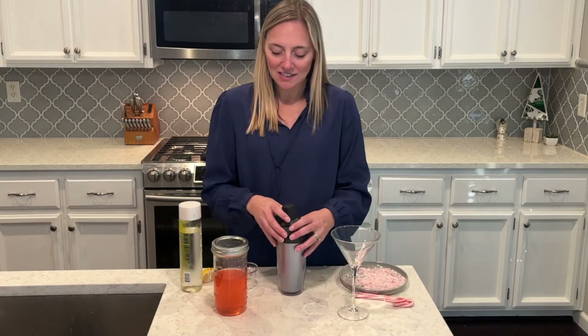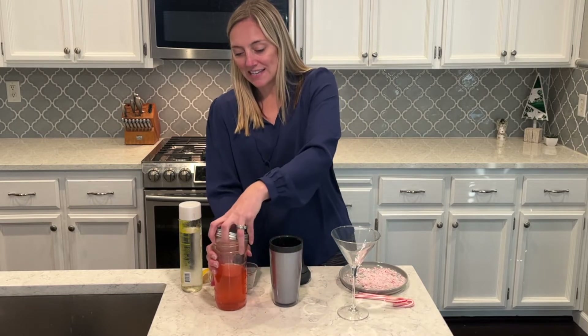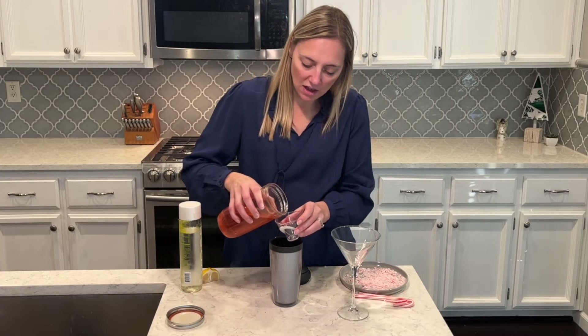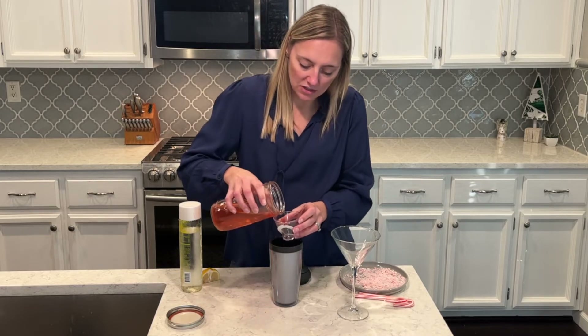So I'll get this little martini made up. I have my ice in my shaker cup. I'm going to use my candy cane vodka — about two and a half ounces — and then I just have regular sparkling water, and I'll do about two and a half ounces of that as well.